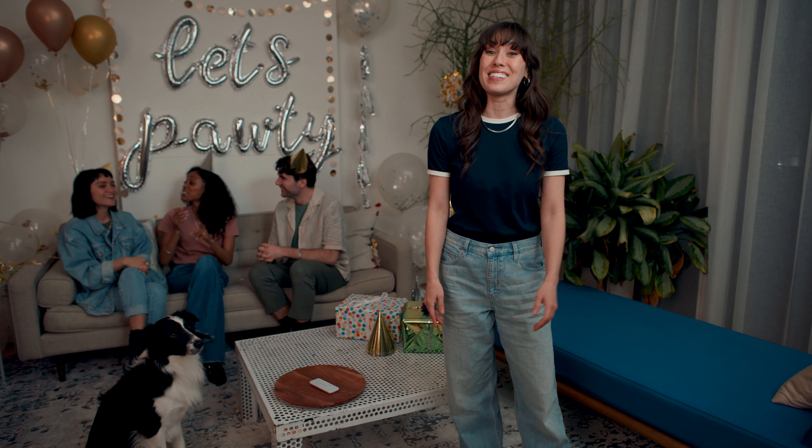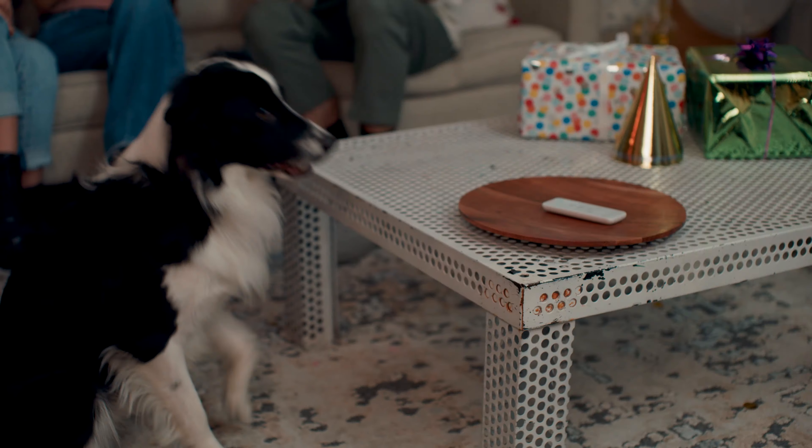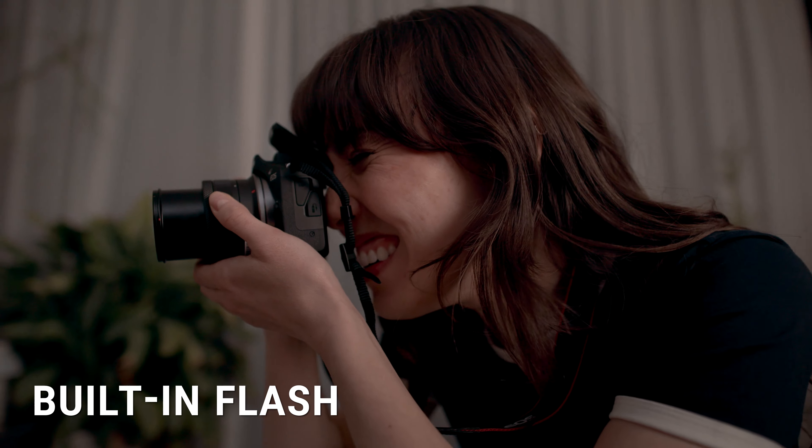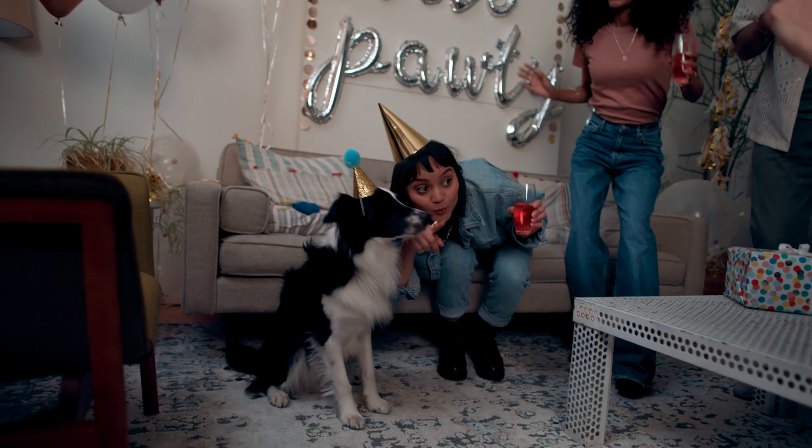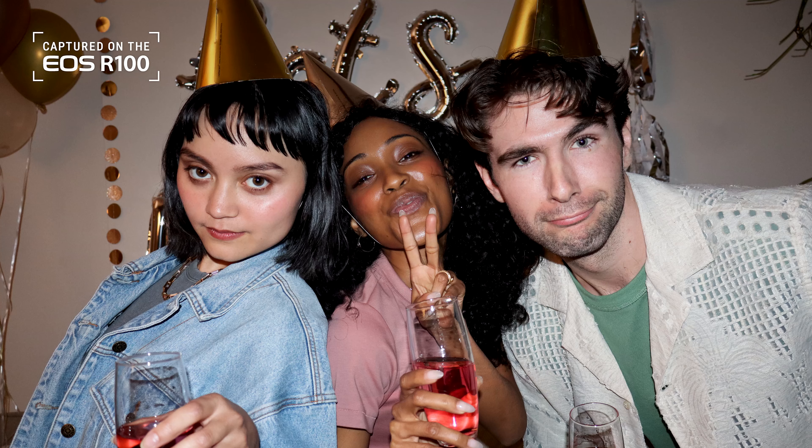It looks like the party's just getting started. Augie, hit the lights! You can use the Canon EOS R100 anytime with its built-in flash. I love using flash to get spontaneous and professional-looking shots.